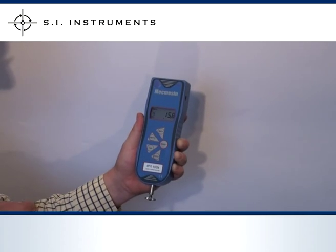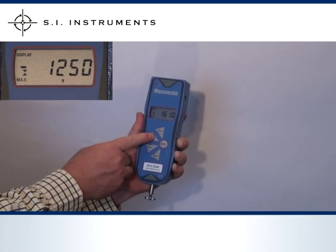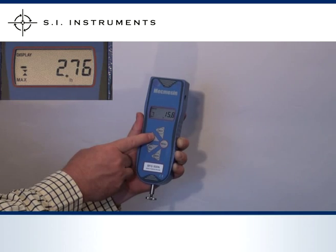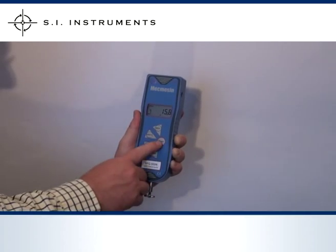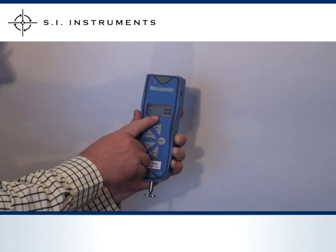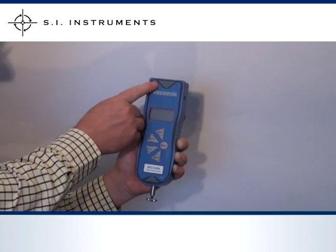Even when a maximum reading is on the display you can scroll through the different units of measurement. This immediately converts the reading. As with the units of measurement, the setting for maximum is retained when the gauge is powered back on again.